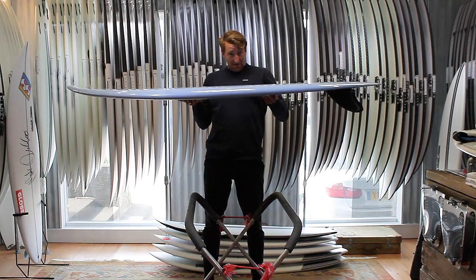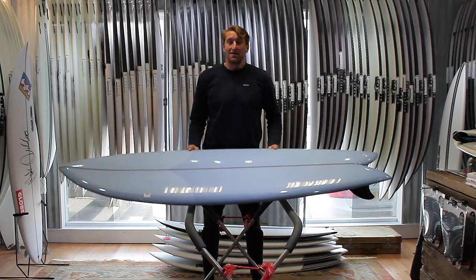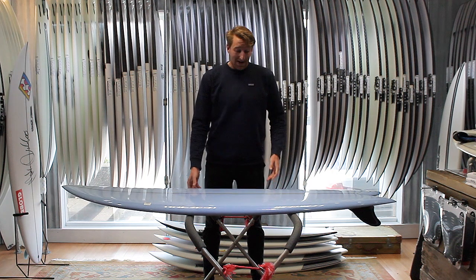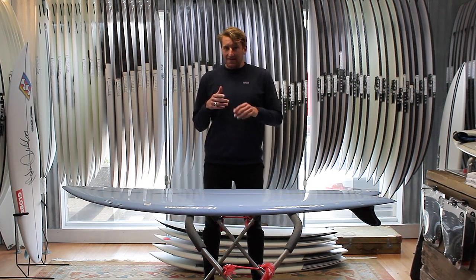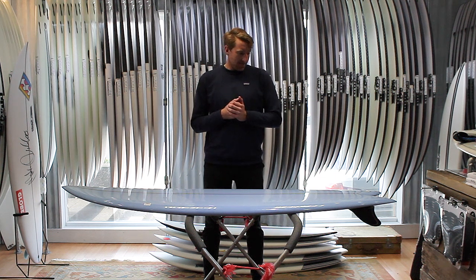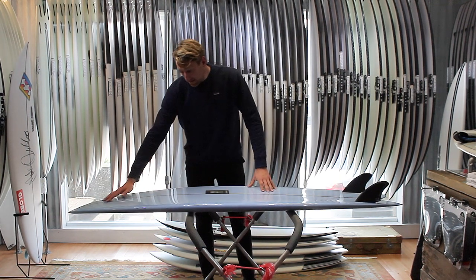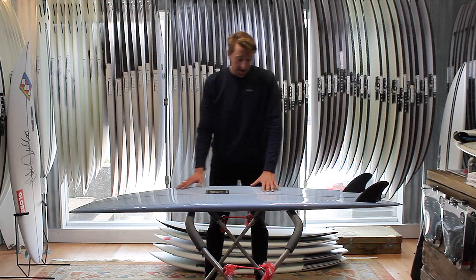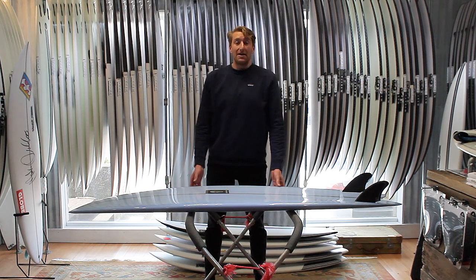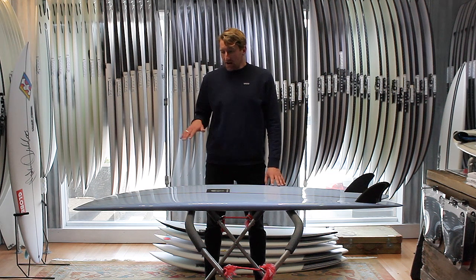The rails have been kept super low and refined, which gives these boards a really nice feeling. It allows them to engage in a steeper phase and allows you to really initiate your turns nice and early, engage that rail into the wave, and gives you that smooth rail-to-rail transition as well. Looking at the bottom of the board, there's a nice roll up in the nose here, which makes these boards really easy to initiate your turns — they really want to turn.